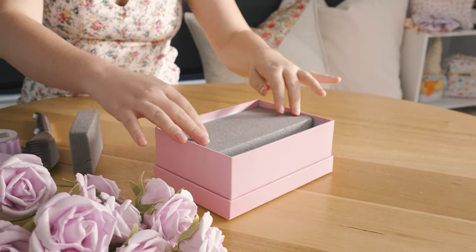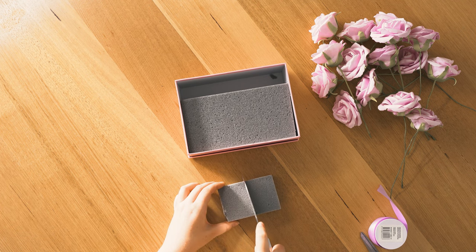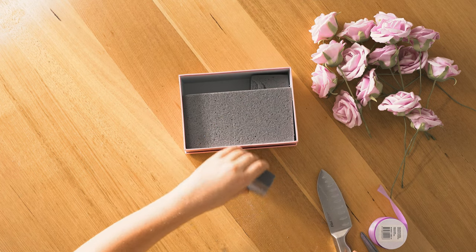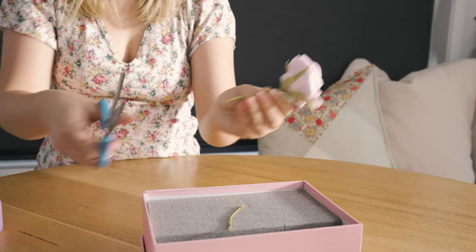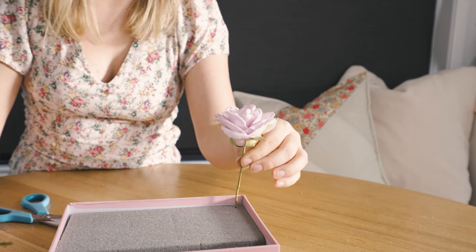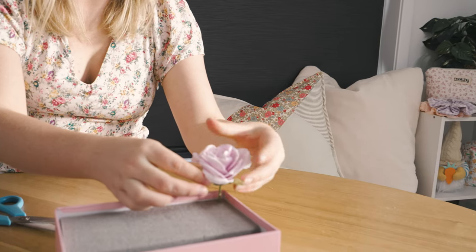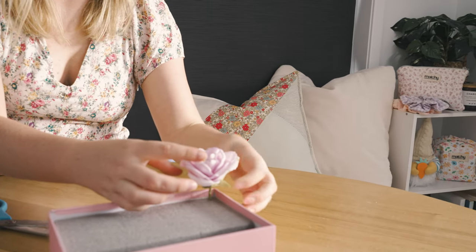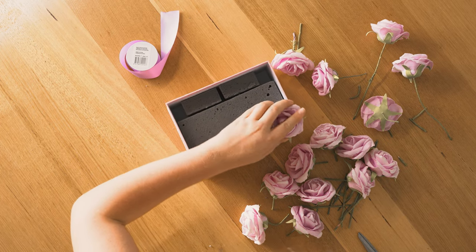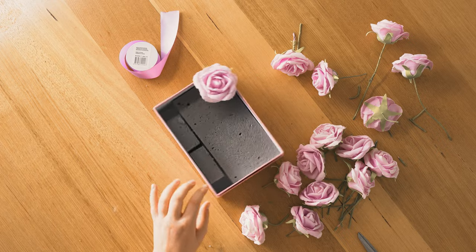A little tip: if you find the foam is moving around a lot or if you cut it too short, you can attach some double-sided tape to the bottom of the box to help tack down the floral foam. Next, grab your foam roses and roughly measure how much stem you need to cut off. You will need to cut all of the stems so only the top of the rose is visible from the edge of the box. I cut mine to about half, and did that to all my roses.